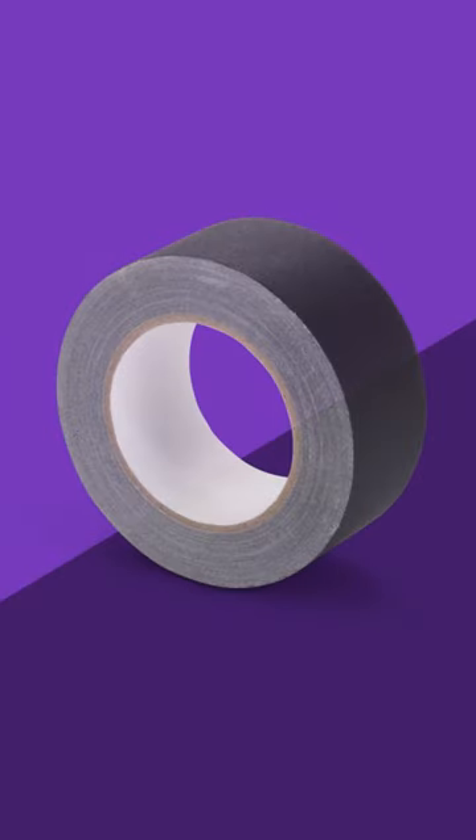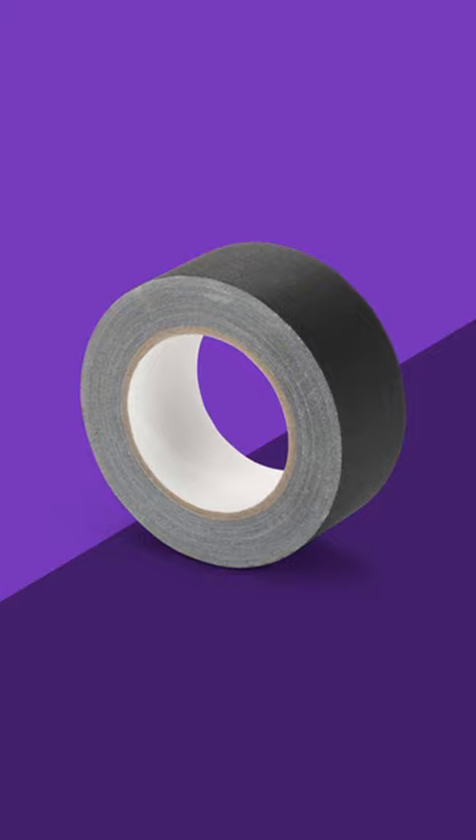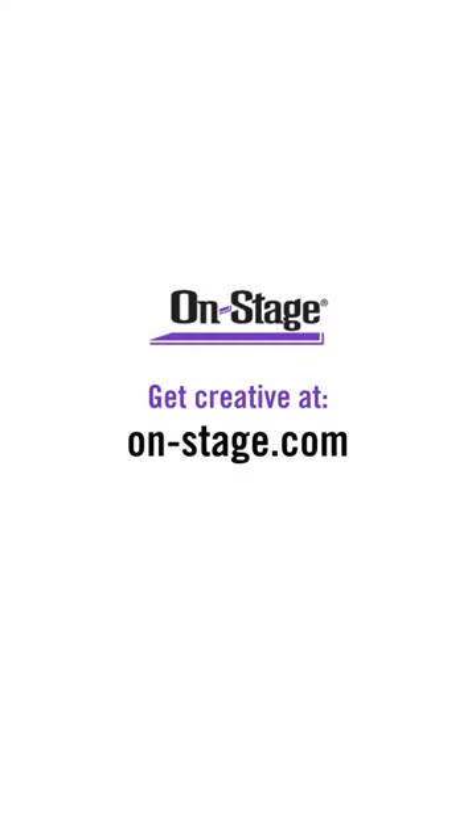Available in long-lasting 60-yard rolls, the tape's non-reflective black backing blends into your stage setup for a professional appearance. You can find the GT-260B along with our entire line-up of live sound accessories at on-stage.com. Thanks for watching, and we'll see you next time!